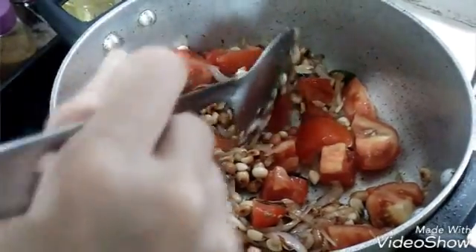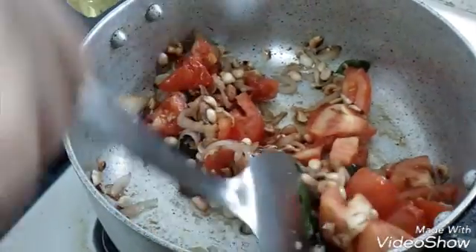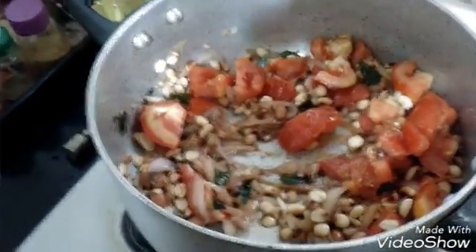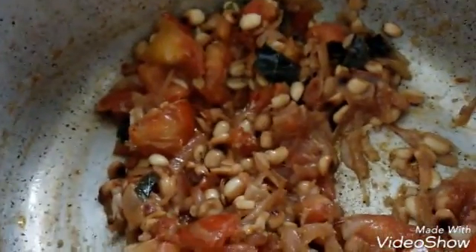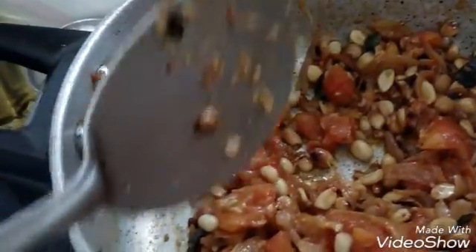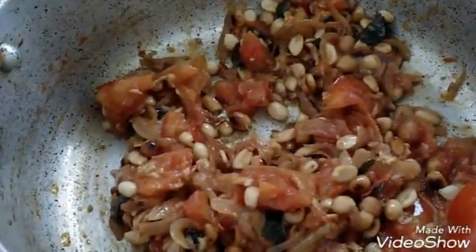We will fry the tomatoes till they become nice and soft on low flame. You can even close the lid so that they soften faster. Keep checking at intervals so that it doesn't burn or catch at the bottom. After some time, I will open the lid to check if they are done. As I can see here, it has become soft and I can get a nice intensifying aroma. I will switch off the flame and leave it to cool down.